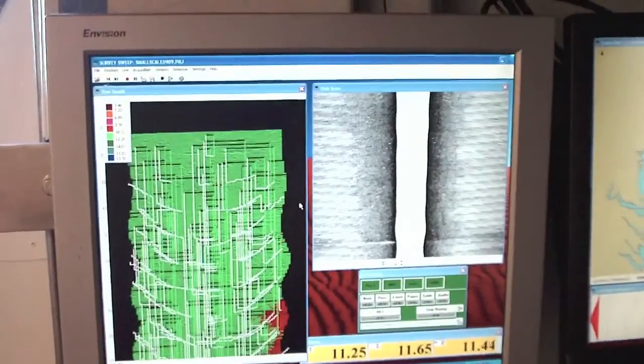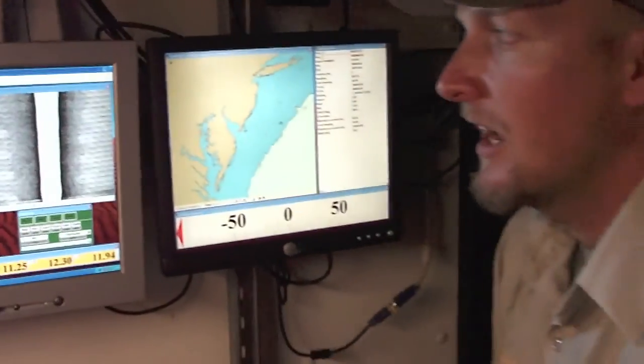The actual multi-beam data, depending on the bottom depth, is pinging anywhere from 40 times a second to two or three times a second. So in shallower water, you're getting higher resolution data.